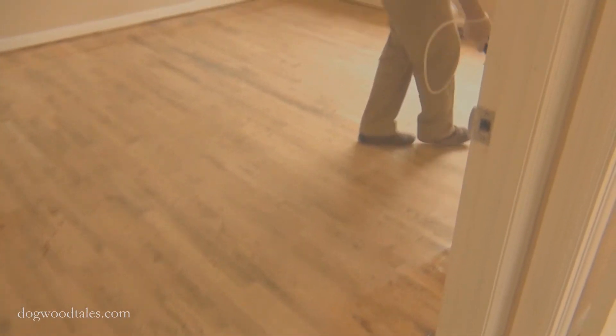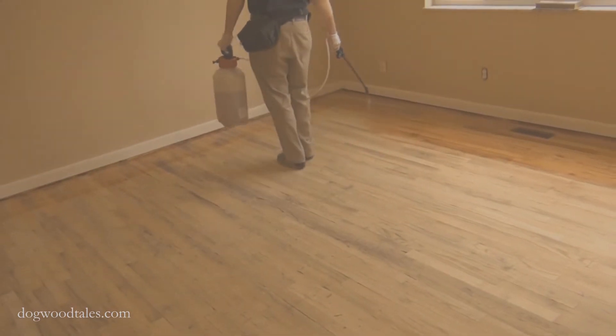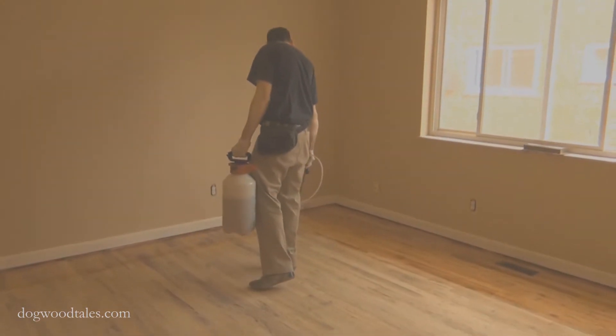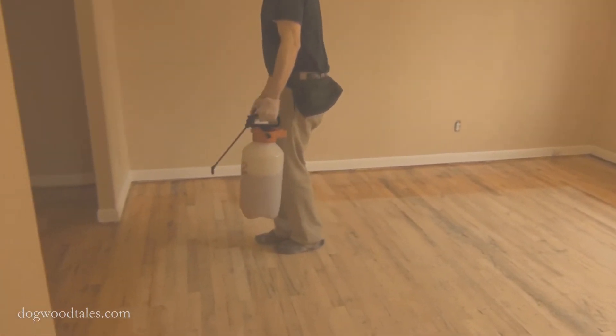Nothing against affordable housing, but while this technique works pretty good, I do not recommend doing this in a high class house. For that, you should use a high quality applicator brush.